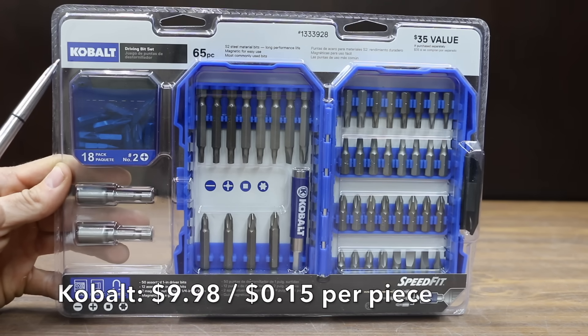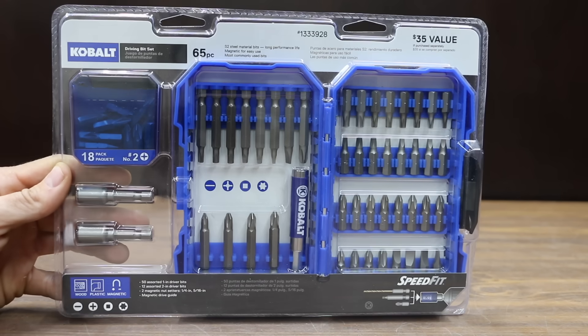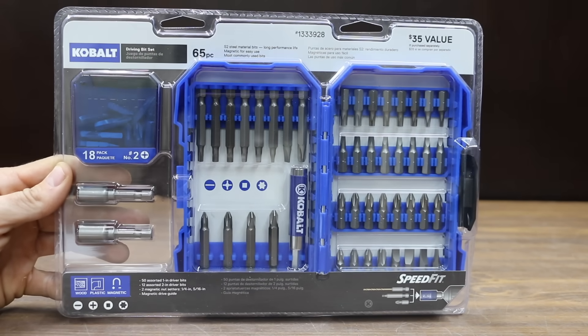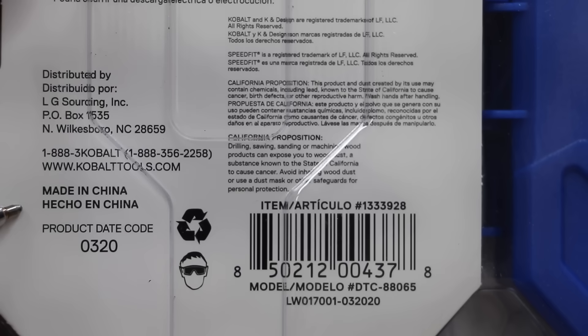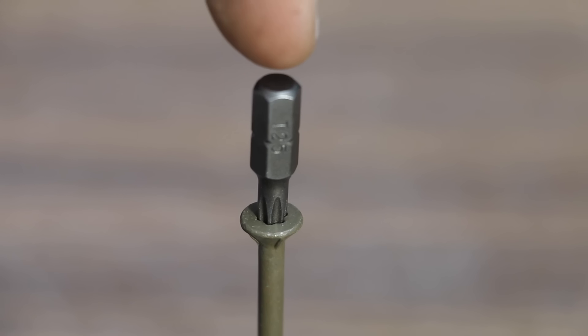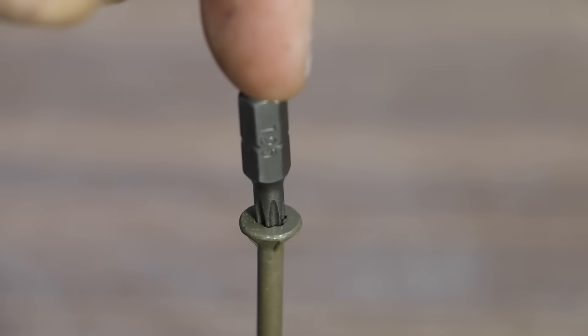At a price of $9.98 for 65 pieces, or only 15 cents each, the least expensive brand we'll be testing is made by Cobalt. The Cobalt does not claim to be made for use with impact tools. Heat-treated S2 steel material driver bits for strength and durability. These Cobalt bits are made in China. Several of the brands advertise superior bit fitment as a selling point. The Cobalt seems to offer a pretty good fit, but let's see how it performs.